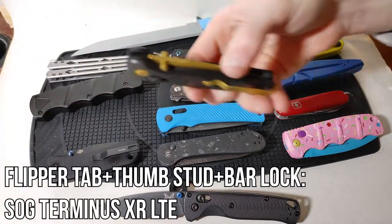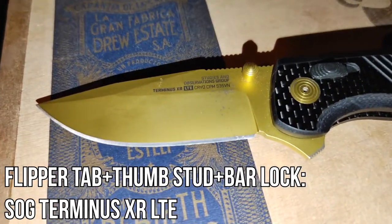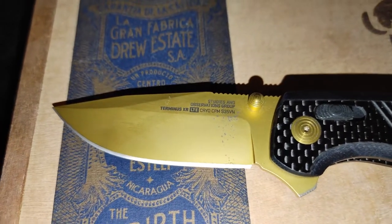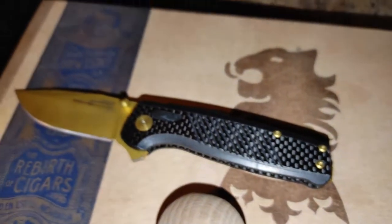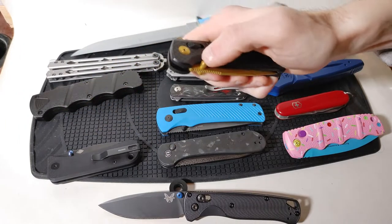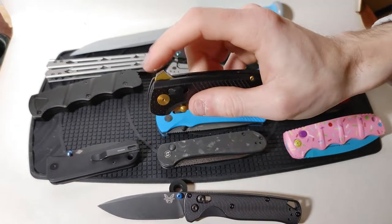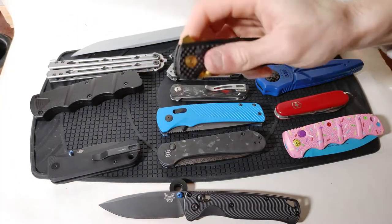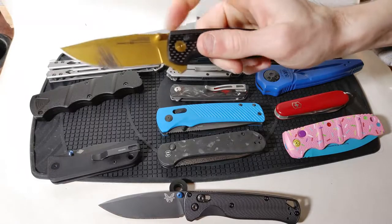For the last folder we have got the SOG Terminus XR LTE in carbon fiber with a gold coat — an amalgamation of several different things. It has a bar lock style design popularized by Benchmade, thumb studs, and also a flipper tab on the back. So you have three different ways to open this knife.